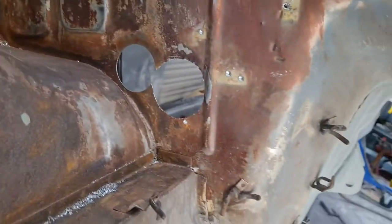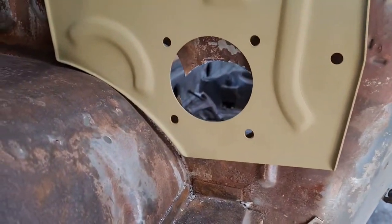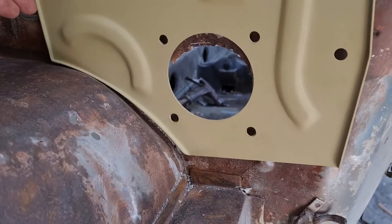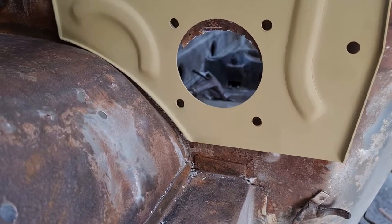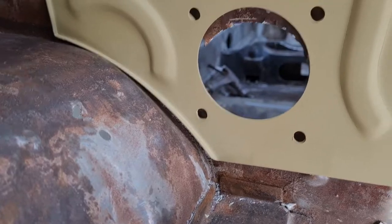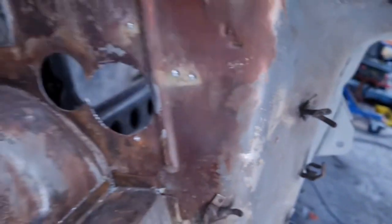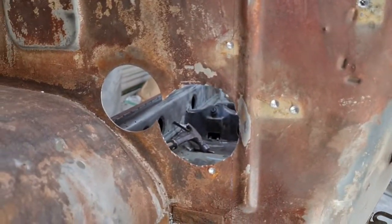That worked out fairly okay. Now you can see when I go to put this plate in there is a little bit of a height difference. I'm going to double check some of my measurements, but probably what's going to happen is I'll be tapping on that corner in there and getting a snugger fit in that arch. That will allow those two holes to line up. I measured the hole and it is spot on with the location of the other one, so it's a good starting point.